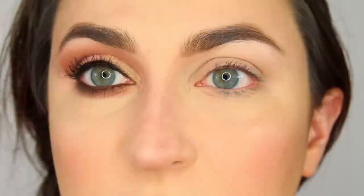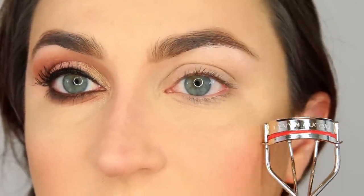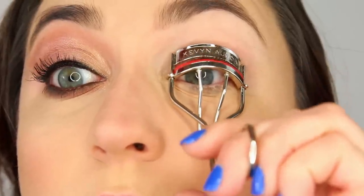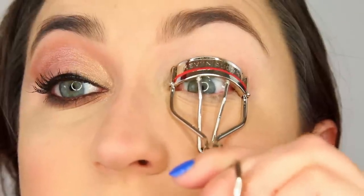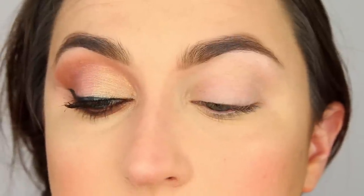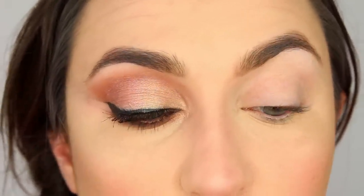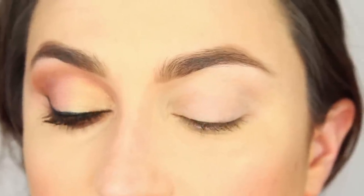Before we put any eyeshadow on, we are going to curl our lashes. This is the Kevin Aucoin eyelash curler and it is quickly becoming one of my favorites. I just squeeze a few times at the base of my lashes. I don't walk the curler out — that's just my preference — but you can walk it out and make more of a curly lash if you want to.